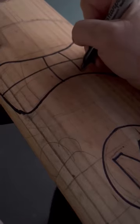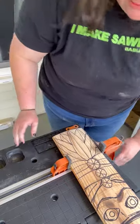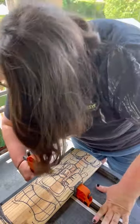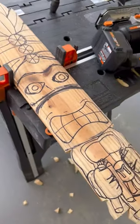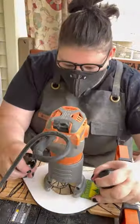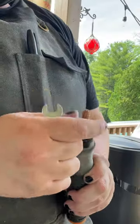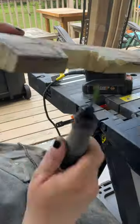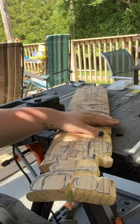Let's create a Teenage Mutant Ninja Turtle tiki pole with four different shank burrs and one saber tooth wheel. We're going to be using the 1/8 inch green grit, which is the coarse, and the yellow fine grit for the details. For the eyes, we're going to use the extra coarse eye cutter.